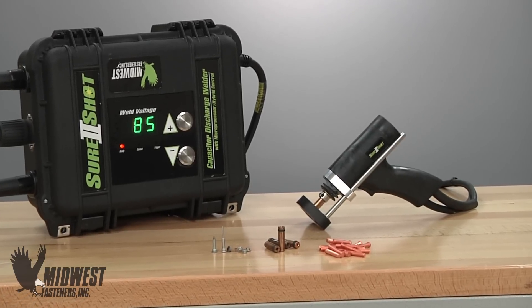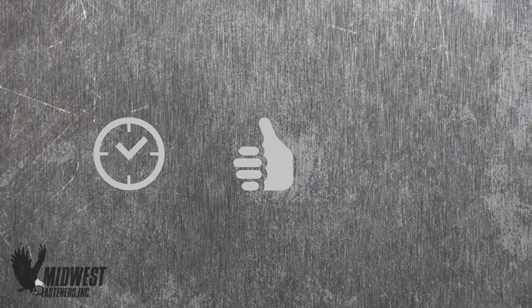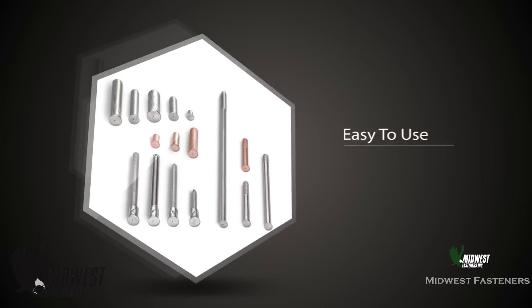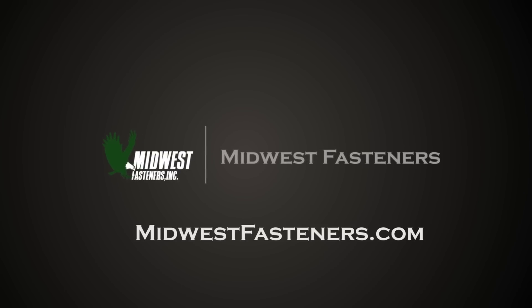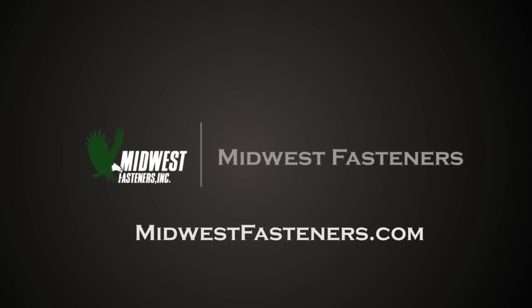Midwest Fasteners Capacitor Discharge Stud Welding is fast, reliable, and gives superior weld strength on many types of fasteners. Information on these topics and more can be found on our industry-leading stud welding website. Please visit MidwestFasteners.com for any information you need on stud welding, arc welding, or insulation fastening.